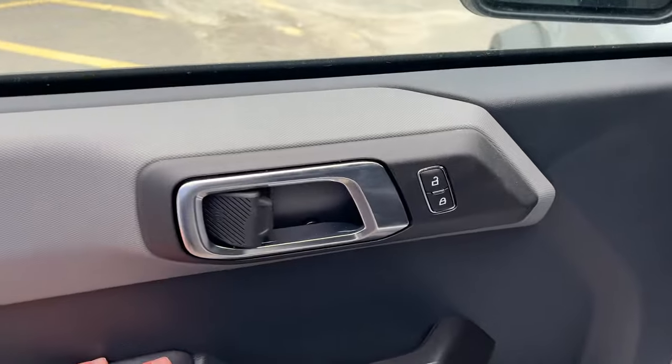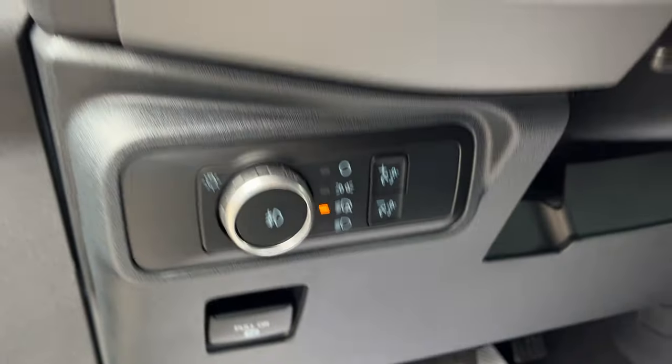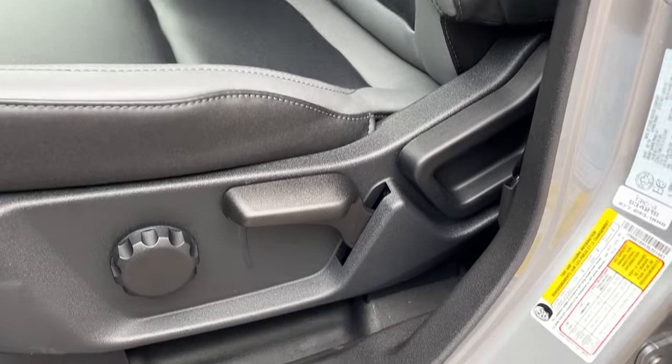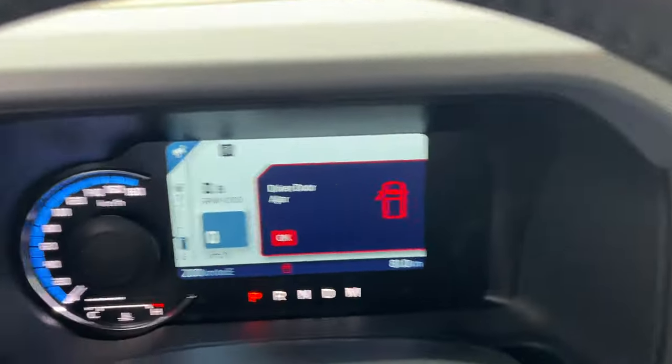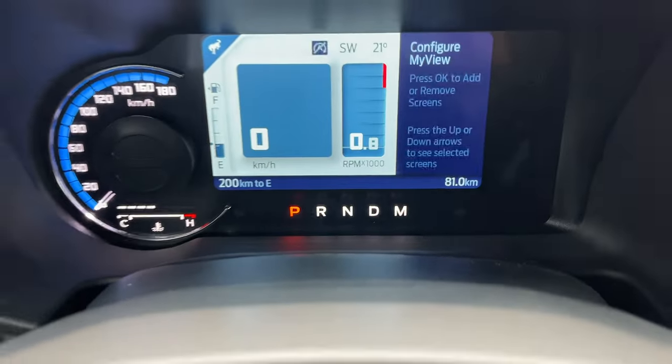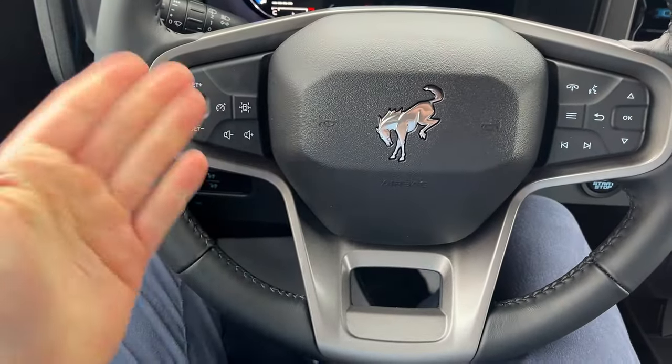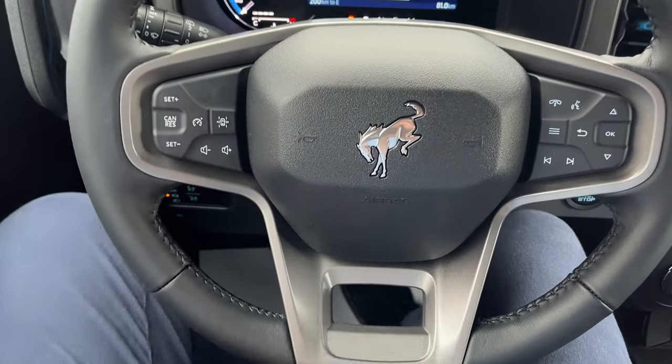Coming around to the front, you do have power locks on the door, automatic headlights, and really comfortable front bucket seats. The driver's seat has a manual lumbar and also a height adjustment. Stepping into the vehicle, you have a customizable display right behind the steering wheel and a really comfortable steering wheel.